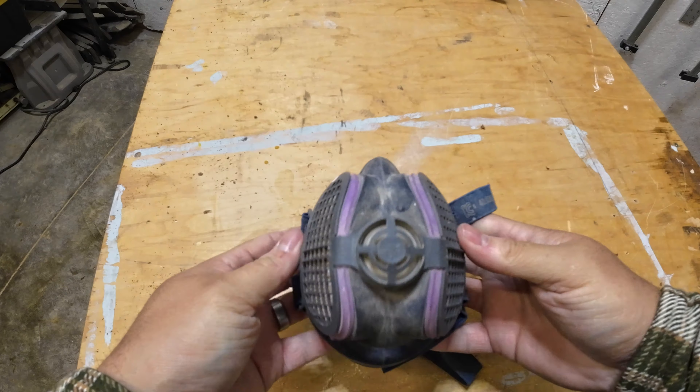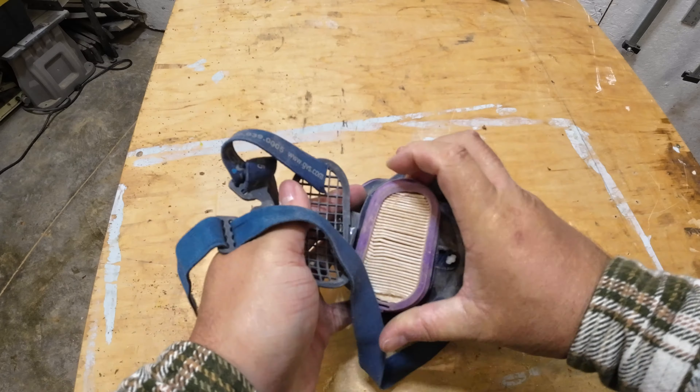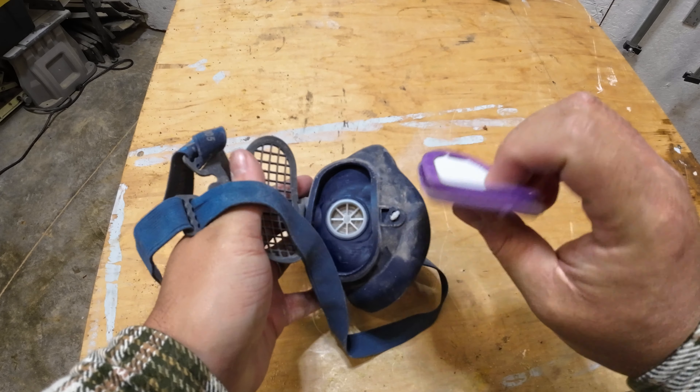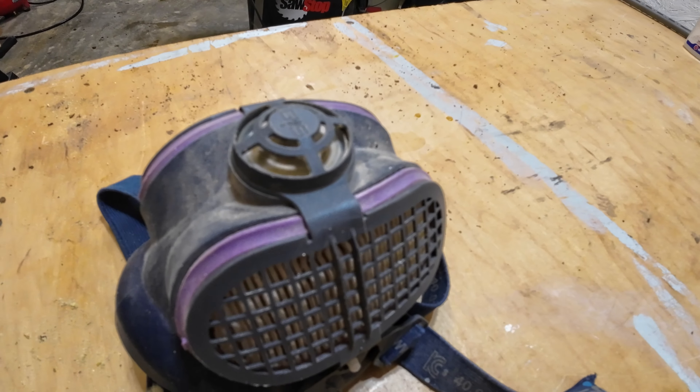This mask is also a lifesaver — literally. What I like about it is it's relatively inexpensive, light and easy to wear, and it actually works very well. You can also get replacement filters that are fairly cheap. If you're like me and don't have a shop with great dust collection, or you're working in a dusty area, it's always a good idea to have some sort of backup like a mask to protect yourself.